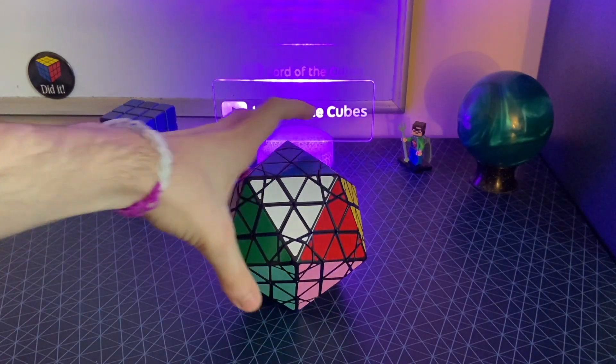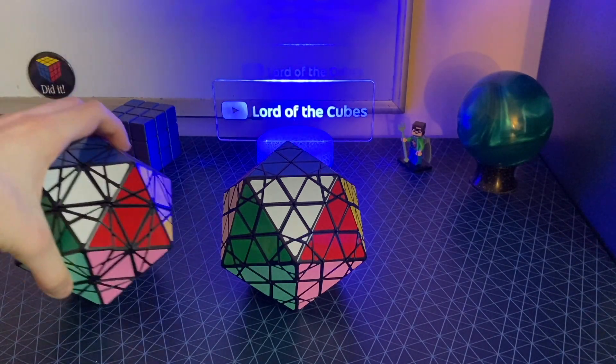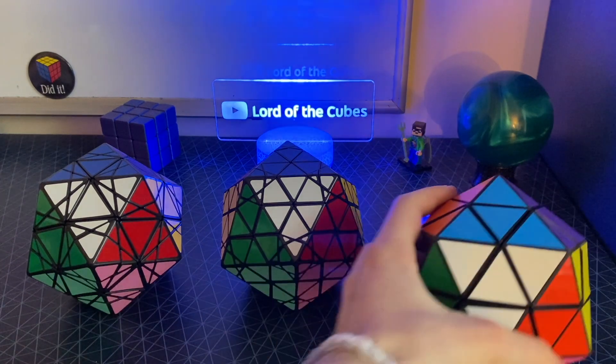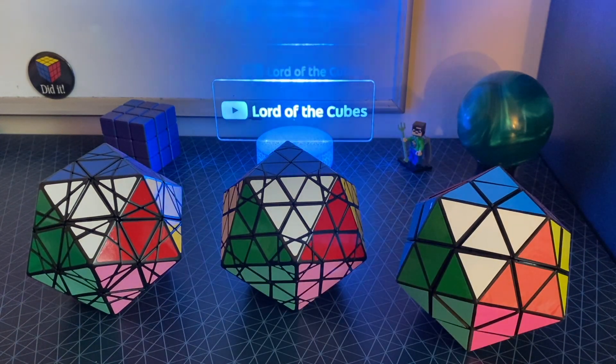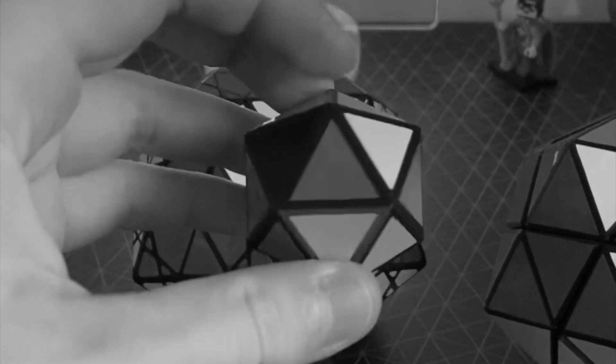I've talked about this puzzle, the Radiolarian 2, in a quick YouTube short before, but this video is about not one, not two, but four different kinds of Rubik's Icosahedra. I also made a one-by-one Icosahedron, because I am just insane.